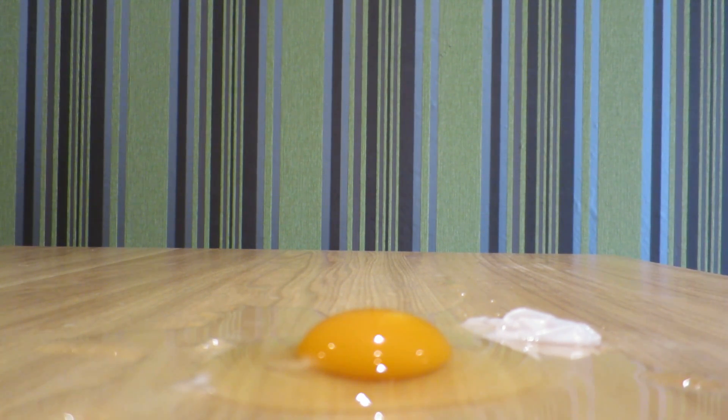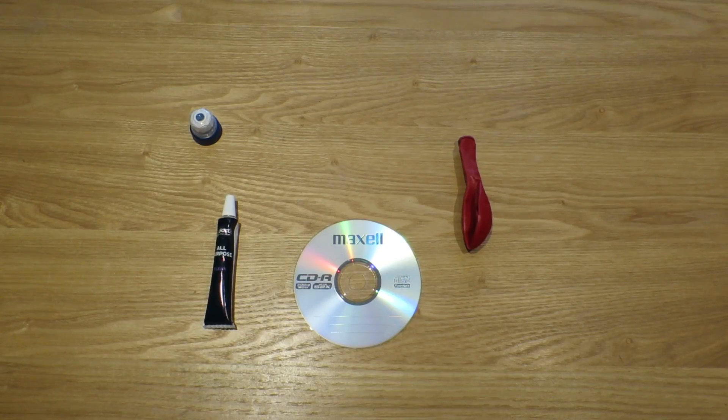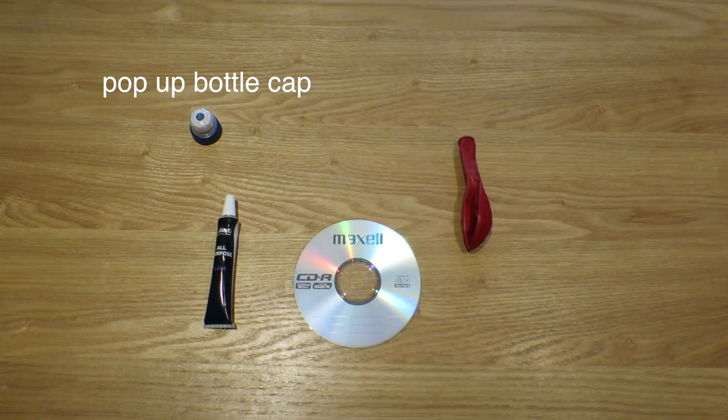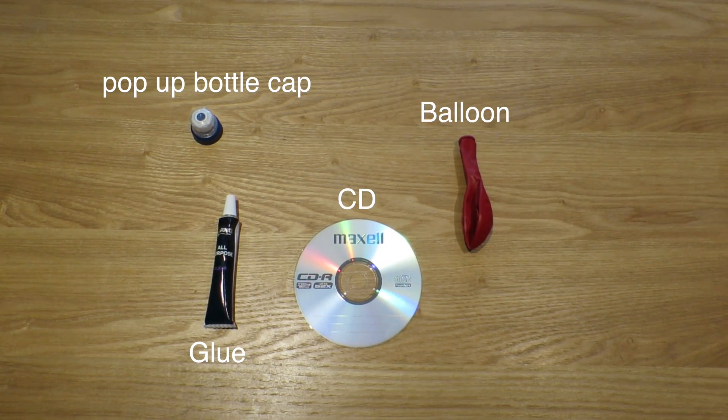You can tweet us pictures of your results. And even better, make a wee video, stick it on YouTube and send us a link. Now for experiment number two — making hovercrafts! For this one you're going to need one pop-up bottle cap from fruit shoots or sports bottles, one tube of glue, a CD, and a balloon.